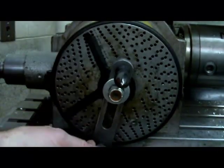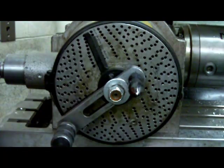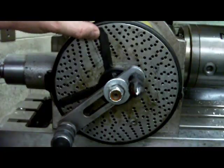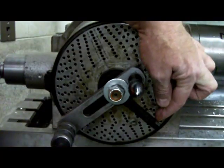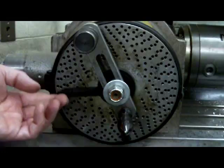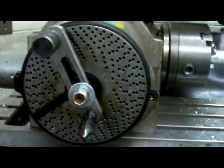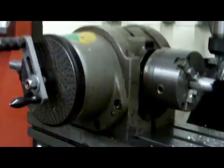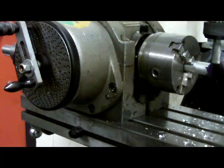Then go that 5/7ths of a turn — 35 spaces on a 49-hole plate. Come around close to the other sector arm, let the pin drop, and tap it until it drops into the hole. Now we're ready to cut the next flat. Reset the sector arms: take the sector arm that will sit up against the crank pin and push it around, so next time it'll be five complete turns and around to here. Keep doing that until we go seven times. Always push the sector arm that's going to sit up against the pin. Turn the milling machine on and we're ready to cut that first flat.